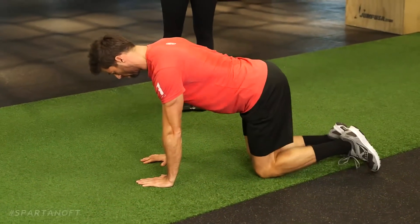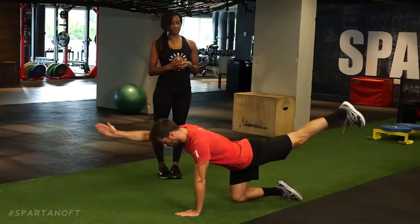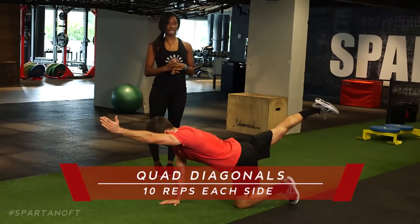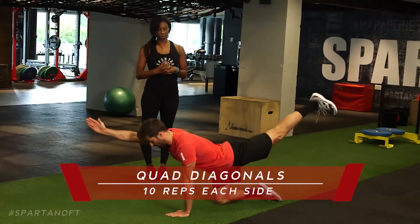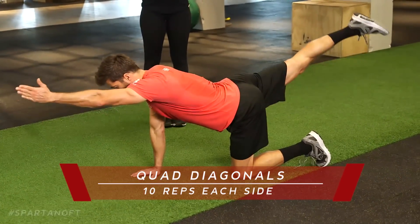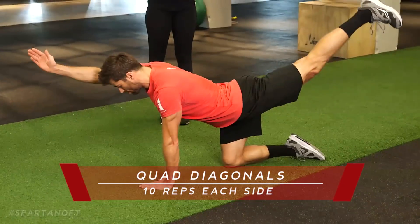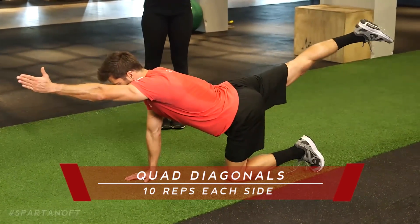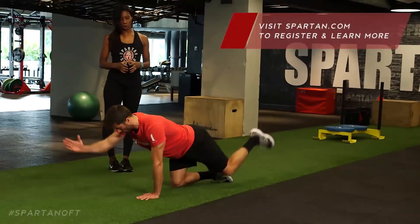Once we do ten reps of the dead bug, Lawrence is gonna flip over — hands on the ground, knees on the ground, core tight, back flat. He's gonna lift his right arm and his left leg out. These are called quad diagonals. We'll do ten on the right, ten on the left, holding for about three seconds at the top, really focusing on that core. Try to extend that leg as straight as you can, and the opposing arm.